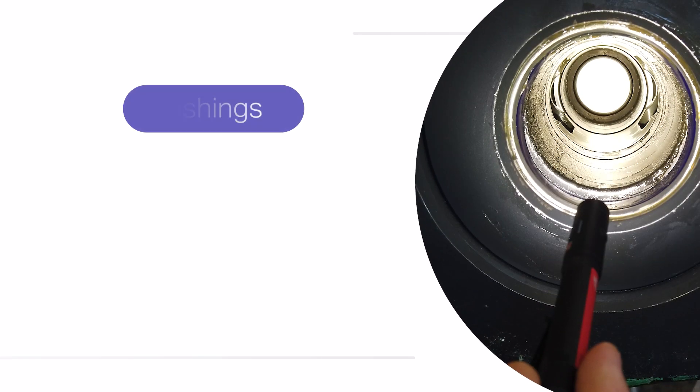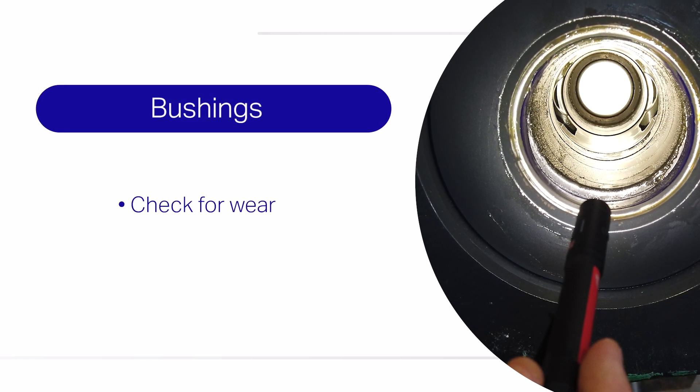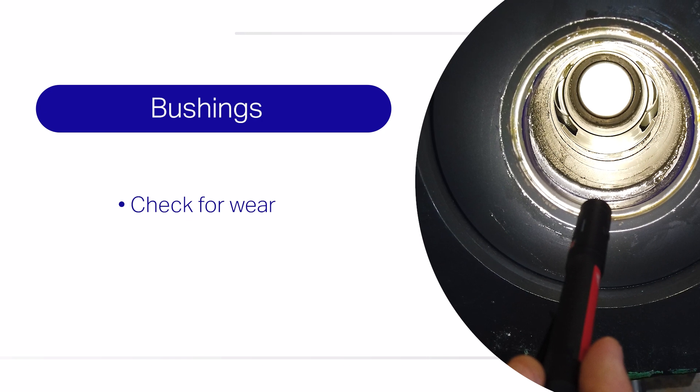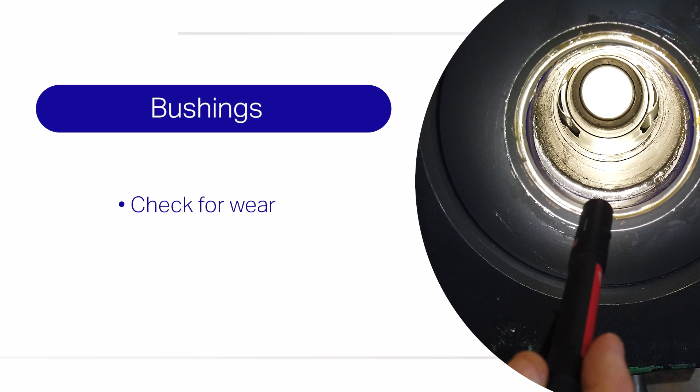Next, check the wear on the bushing. Replace the tool, bushing, or both when the combined wear exceeds the manufacturer recommendation. Some bushings are grooved to provide even grease distribution.